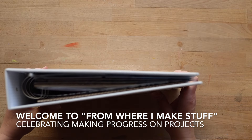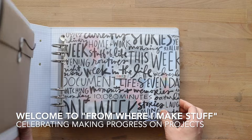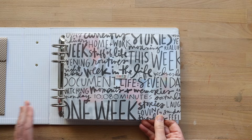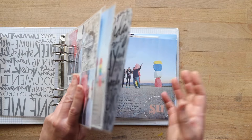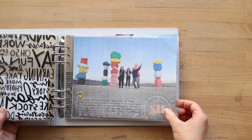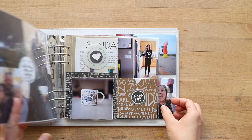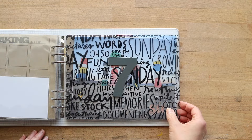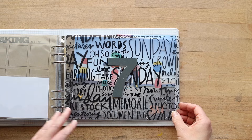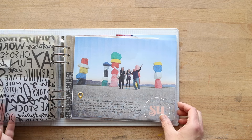For my 2023 Week in the Life, this is the 10x8 that I'm working in from Ali Edwards, primarily using the kit from Ali Edwards. I showed last week that I was pretty overwhelmed with everything, and I divided and conquered — that's kind of the way I'm doing it. I'm starting actually backwards because Sunday had a lot fewer choices with photos and it just sounded fun.